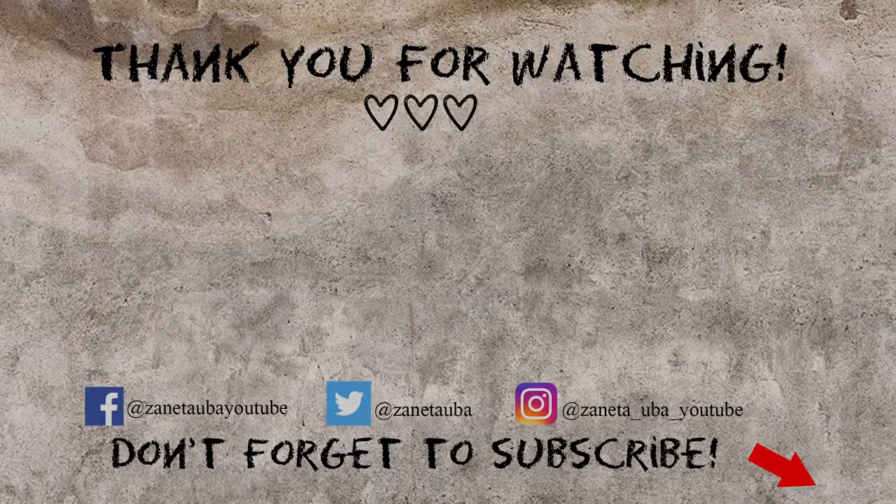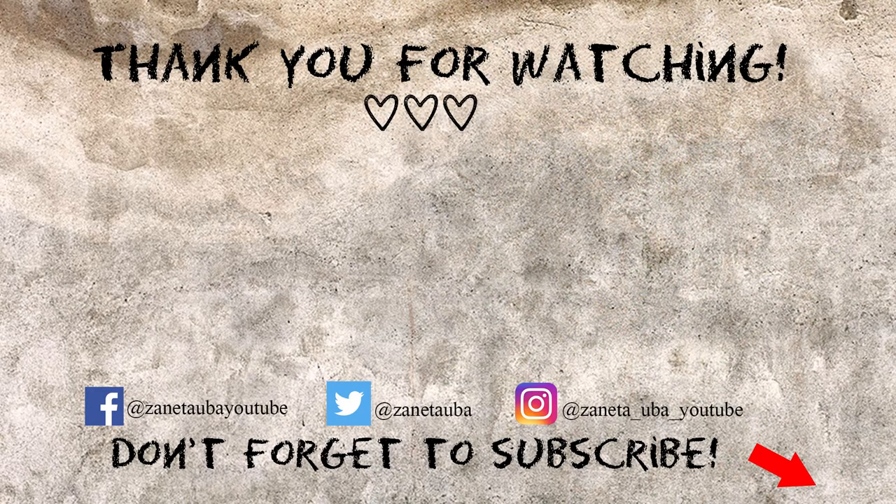If you like this video, give it a thumbs up and don't forget to visit me on my social media: Twitter, Facebook, and Instagram. I hope to see you next time — bye bye!